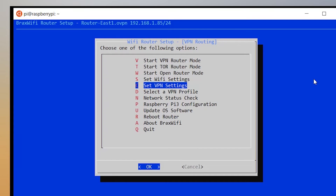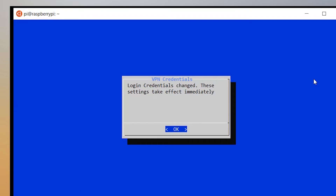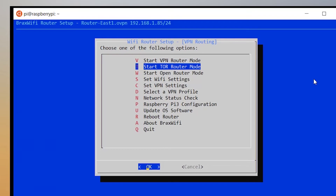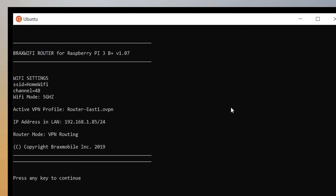Now going to VPN settings — this is where you put in your VPN username and password, and you can also enter a private key phrase if needed in your case. That sets up the VPN. Under 'VPN profile,' it will auto-download the different profiles available and you just pick the one you want. I'll select East, hit enter, and it's selected. It now shows we are in VPN routing mode using East.